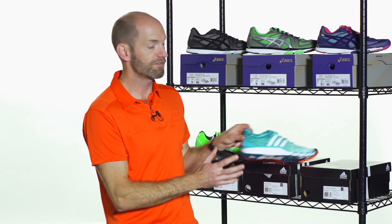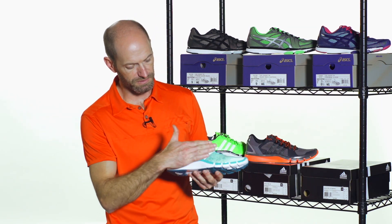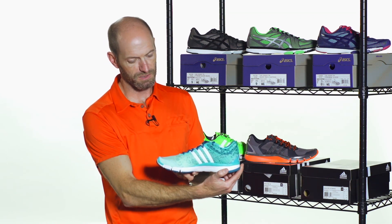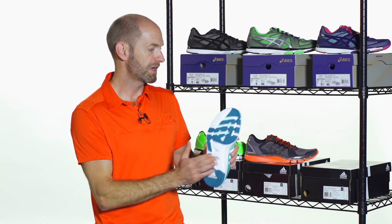And here it is — a really fun women's colorway right here. I love the graphic elements on this one. As you can see, it wraps around the heel on the medial side. And again, a quick look at the outsole on that one.